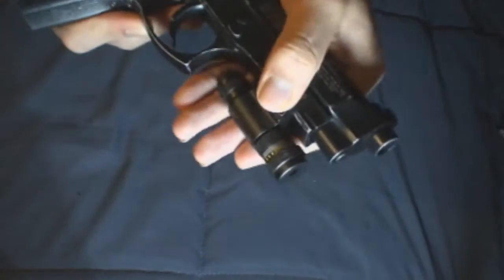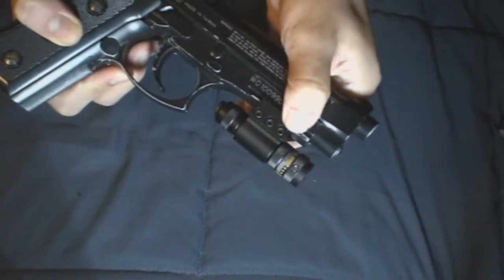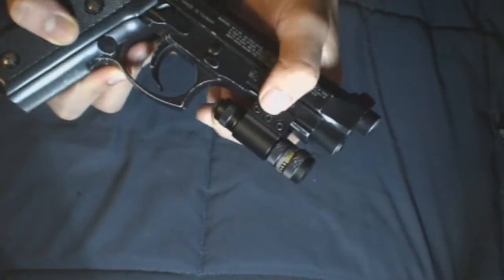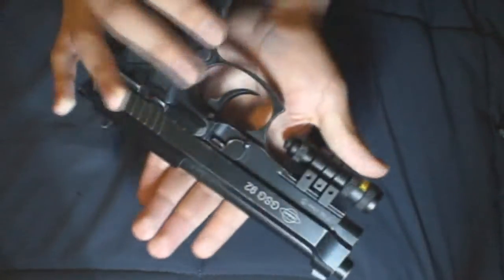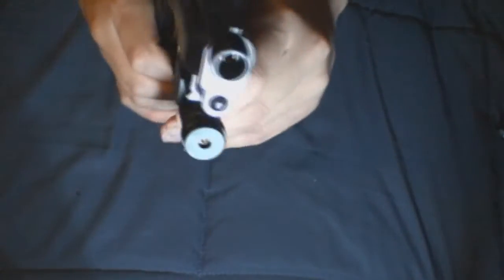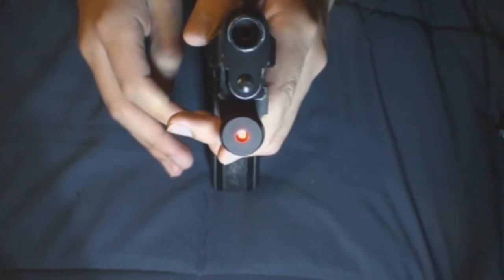Once you have it installed, you're going to want to check it. Make sure the ring is secure. If it's not secure, tighten up the two side screws. If the laser itself is a little bit loose, you want to tighten up the middle one. Once you have it installed and the batteries are in, you can see that the laser will work.